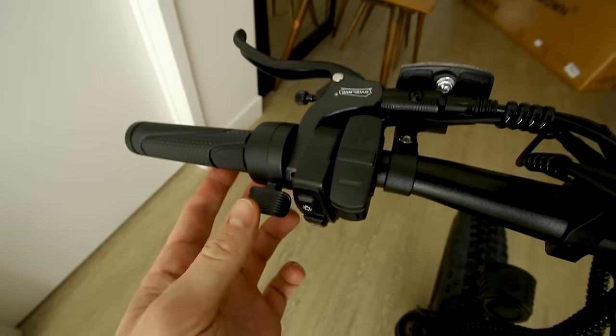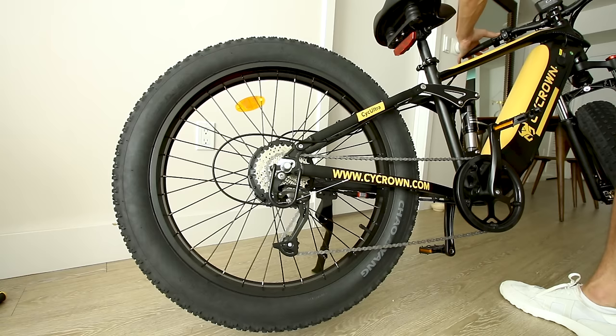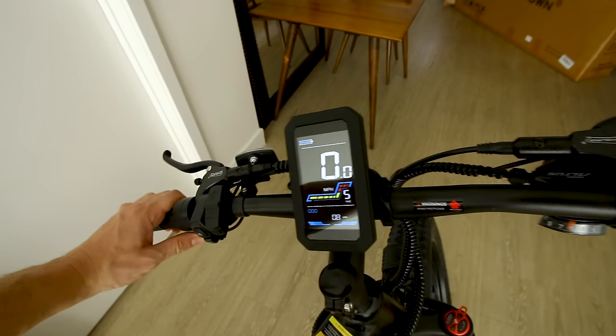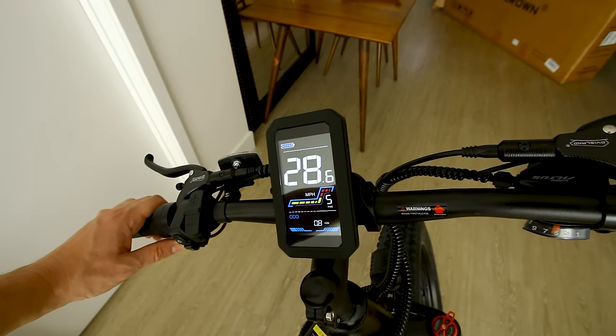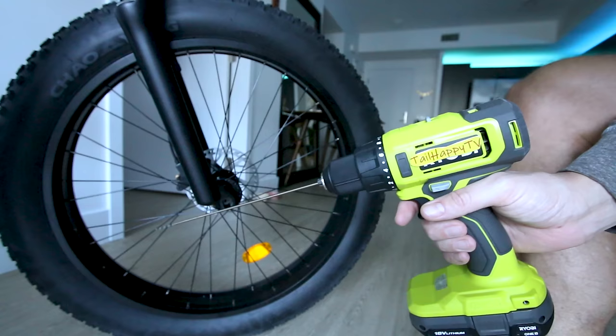Buttons up there do not operate the rear light — turn on the light down here and don't forget to turn it off. Let's try the throttle — still don't have the front wheel attached. Let's try pedal assist five — it's already ready to go. Throttle-only speed shows an instant 28.6. Let's get that front wheel attached and get outside and play.